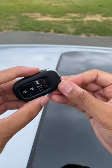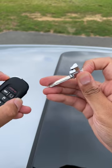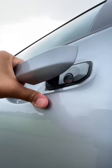First, let's just remove the battery. Now, of course, to get inside you'll need to take the actual key out from the key fob, but where's the key hole? Well, it's hidden right here behind the door handle.